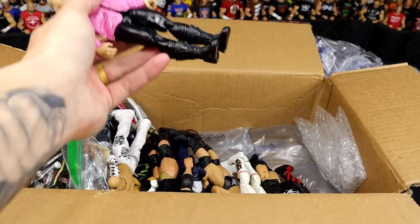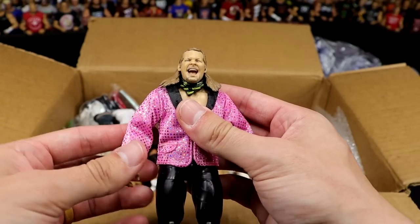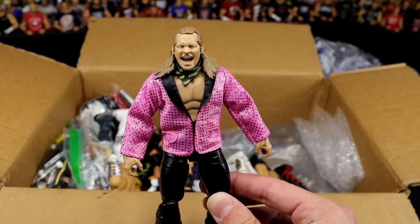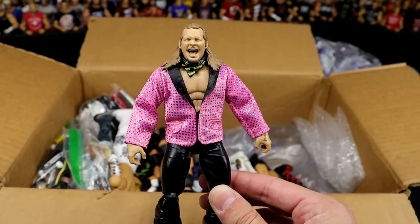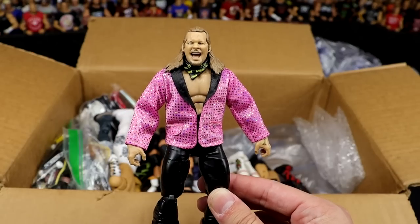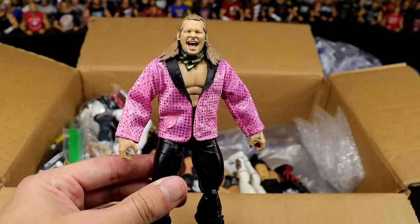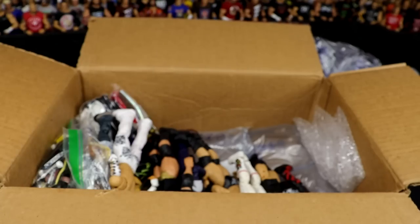We also have the Amazon Exclusive Chris Jericho with the pink jacket. You guys know I love a damn good jacket, and this pink jacket looks incredible. In college, I wore this same Nike jacket every single day to a point where my football friends would call me 'Good Jacket' because I wore my good jacket every day. It was just an ongoing thing. Dumb as hell, and I regret saying it.